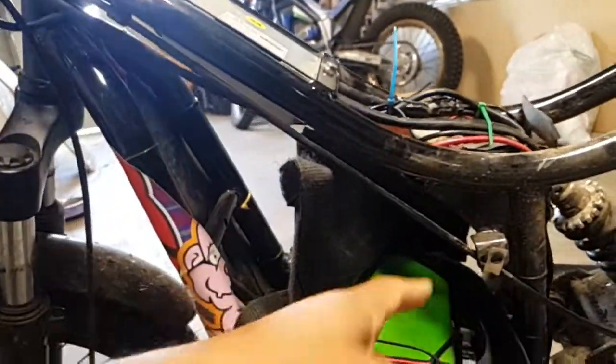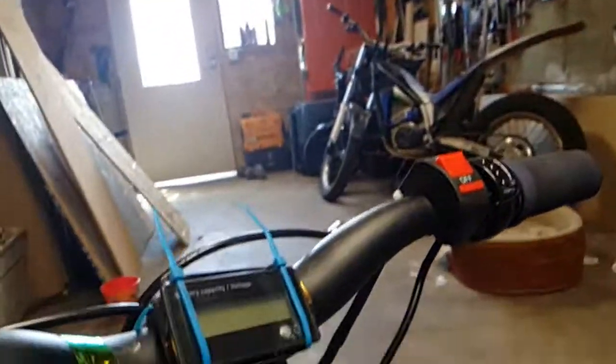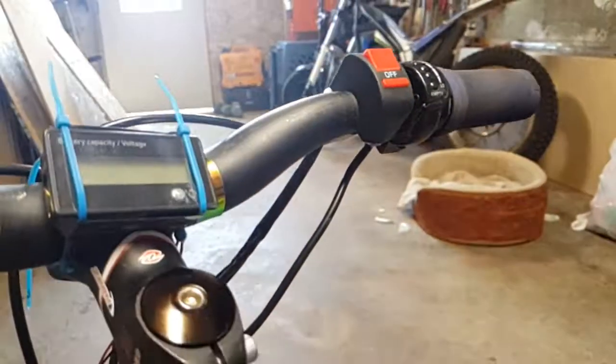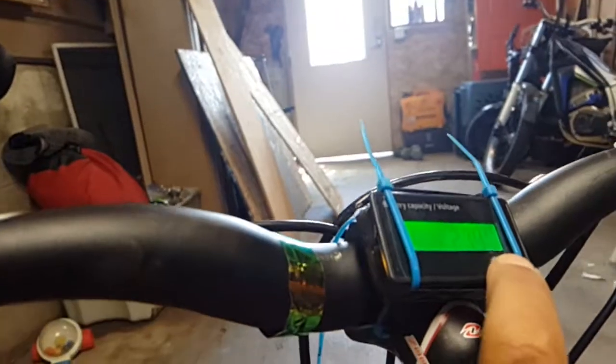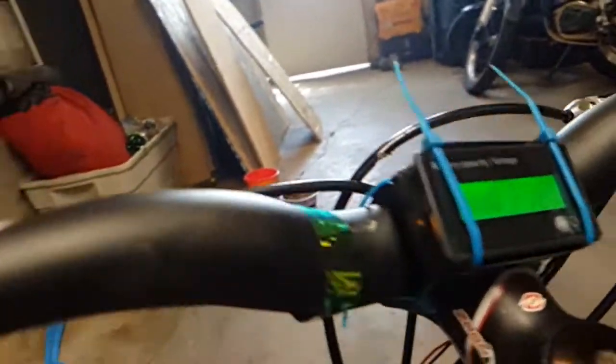Since it's an older bike, it just had the key underneath and no kill switch, so I found some kill switches and put a few on them. Also added some battery capacity meters which are programmable to a point.